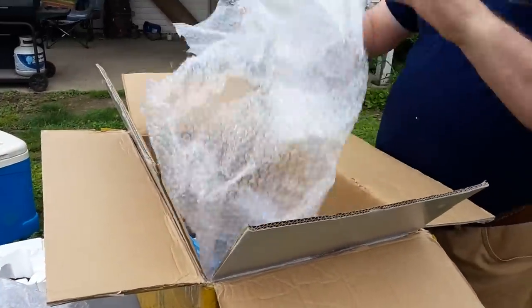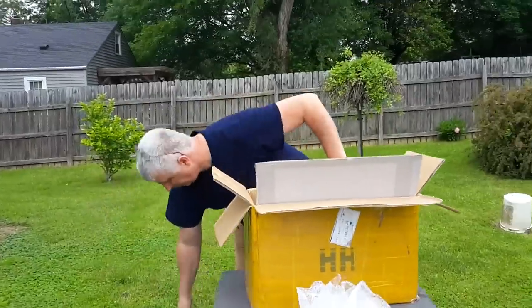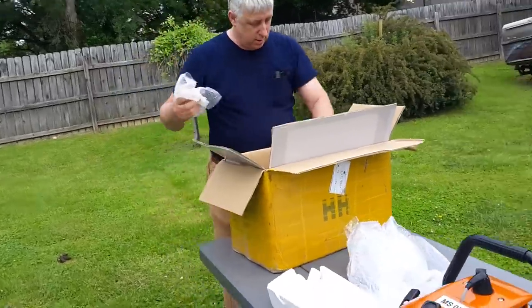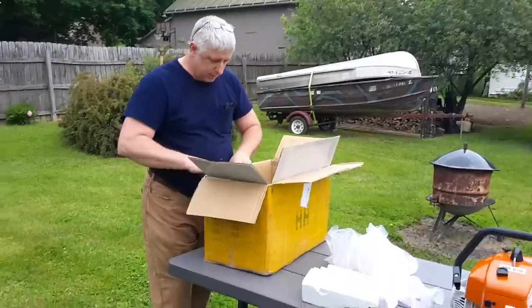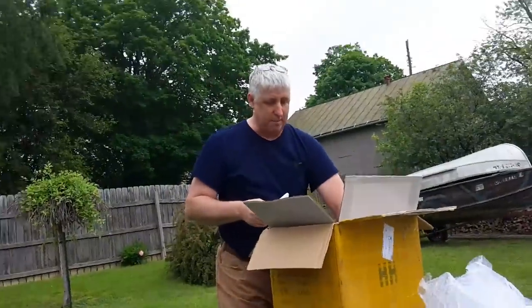While we get rid of this other stuff — make sure there's nothing else in that bubble wrap, doesn't appear to be. Looks like it was packaged decent. I wouldn't say it was absolutely terrific, but it's not bad.